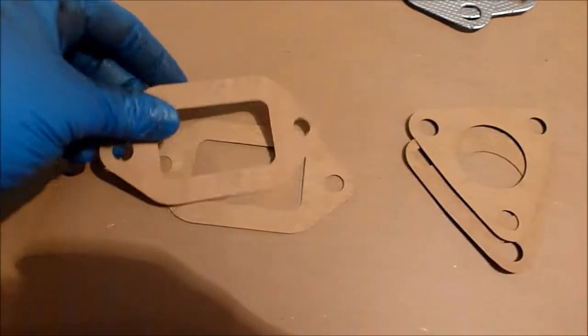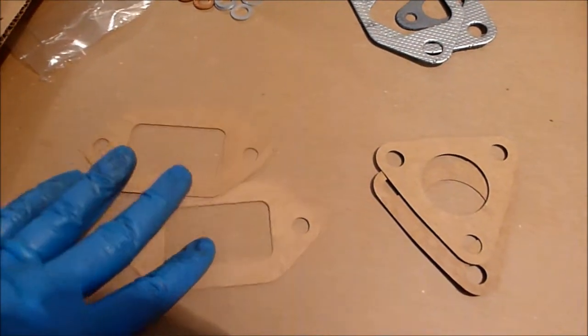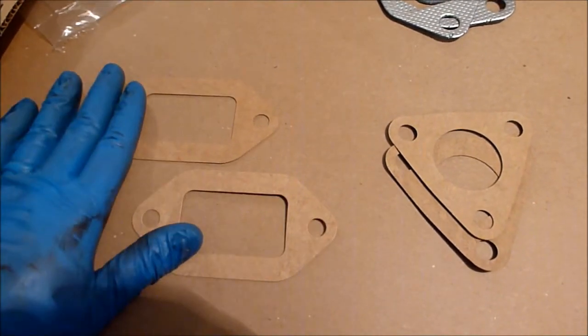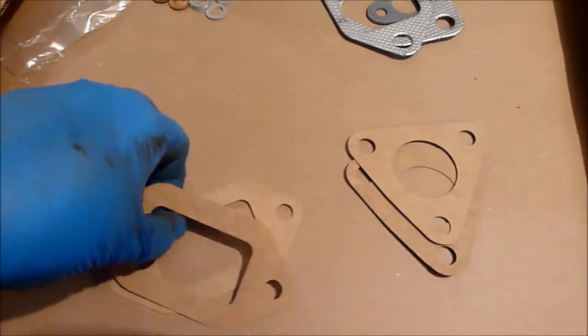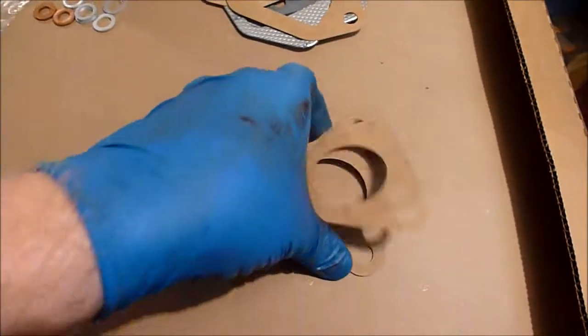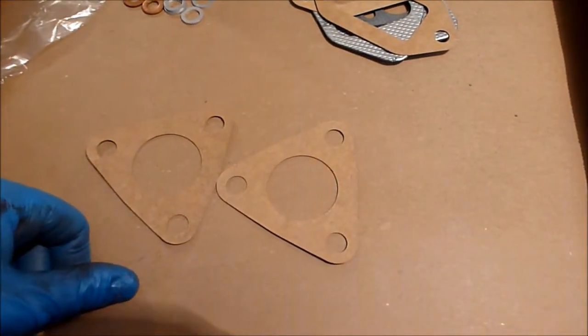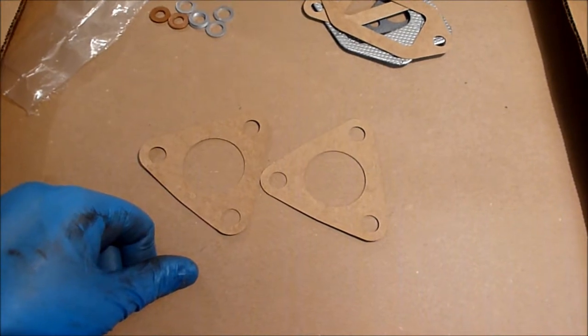Then we have these two lower radiator pipe gaskets — these are the gaskets that come out of the head, so that'll be these two gaskets here. And then these are the two gaskets that go on the upper part of the water pipe on either side of the radiator.